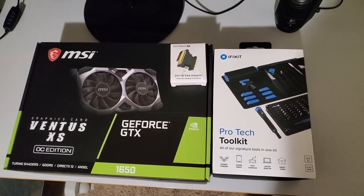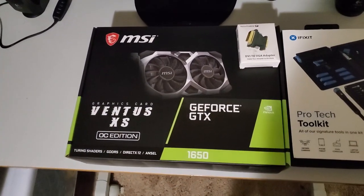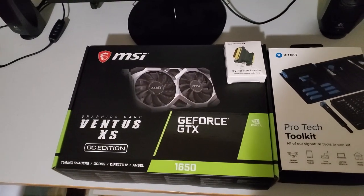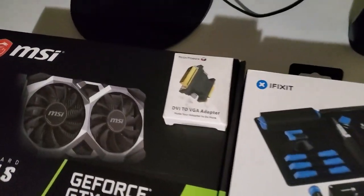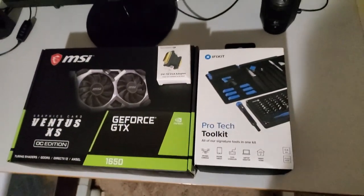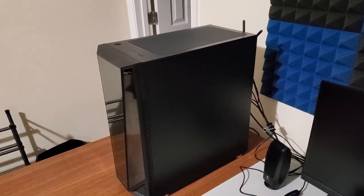Hey, what's up everyone? My name is Chavito and I got the brand new GeForce GTX 1650 card from Newegg, along with the computer toolkit and the DVI to VGA adapter. So I'm going to go ahead and install the graphics card on my computer right here.